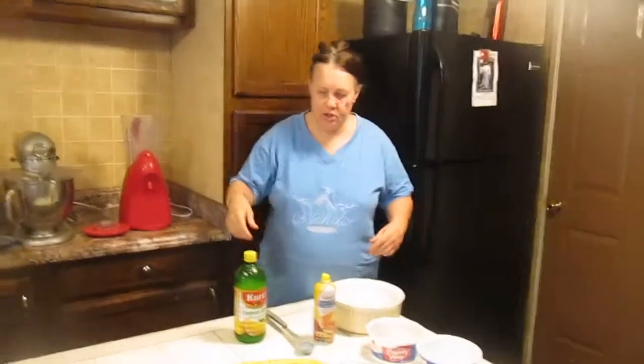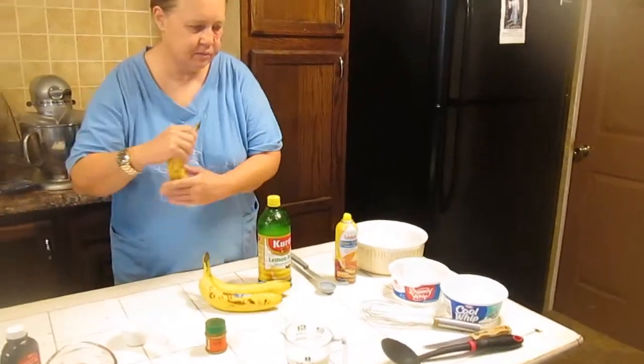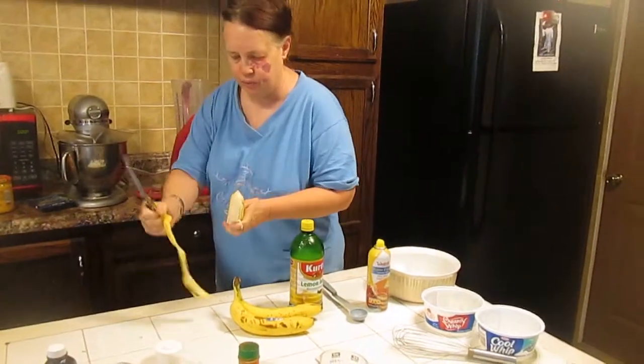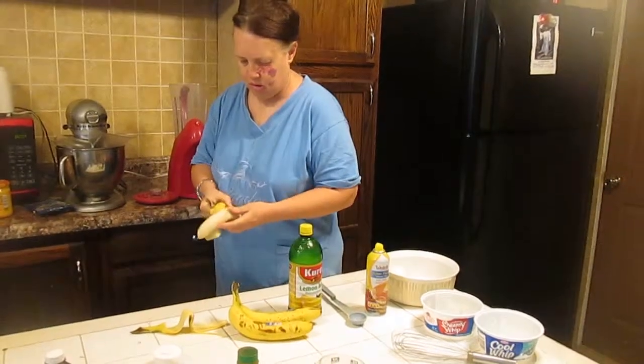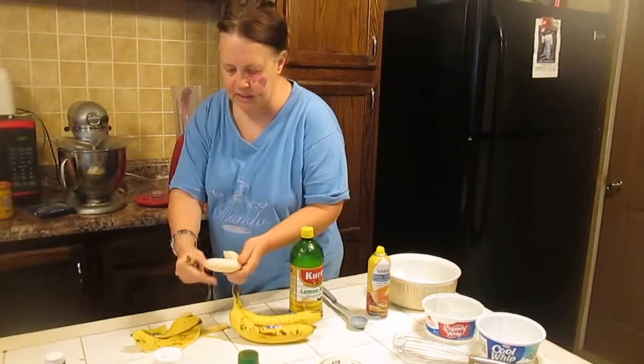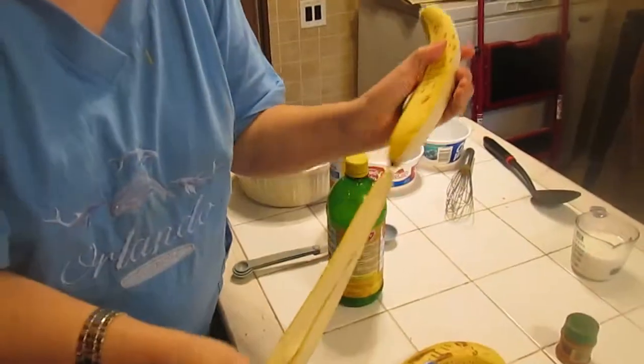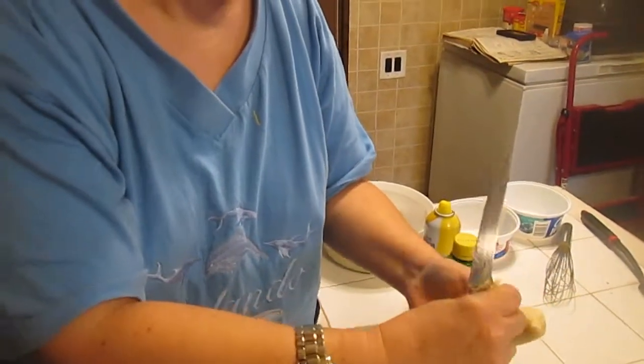To start, peel and slice your bananas into your blender. The reason you're slicing them is it makes it easier for the blender to do its job. Remember, these are large bananas — there are two sizes: dwarf and large. Don't use plantains; you want to use bananas. Put all your bananas in your blender.